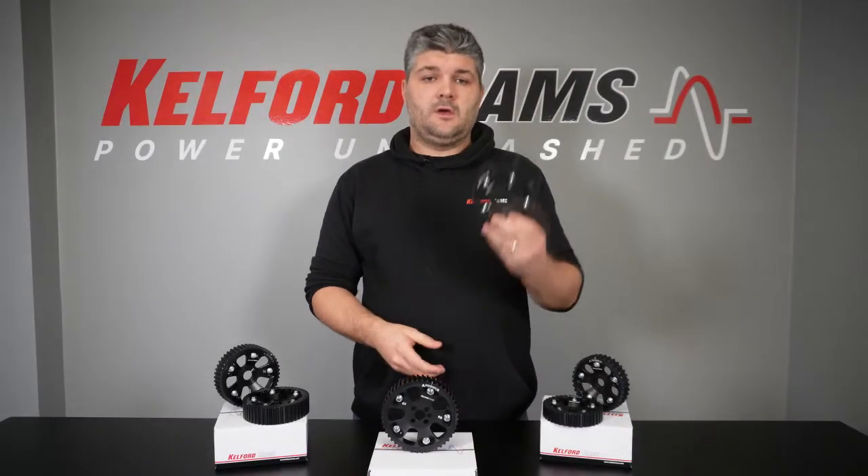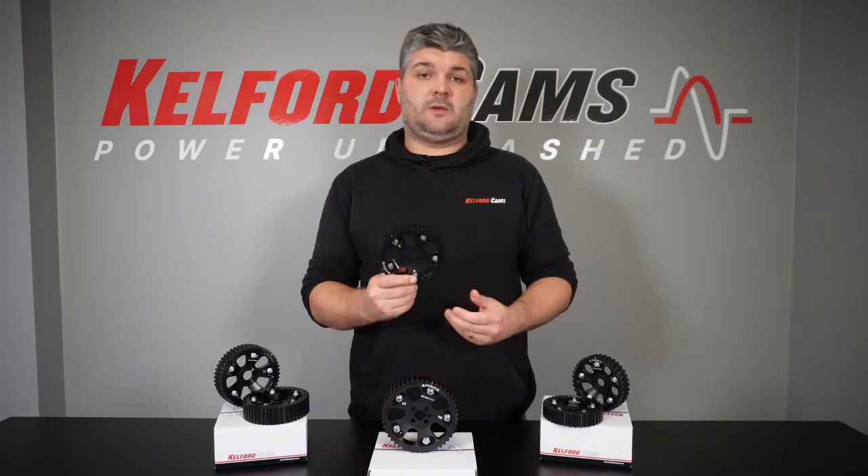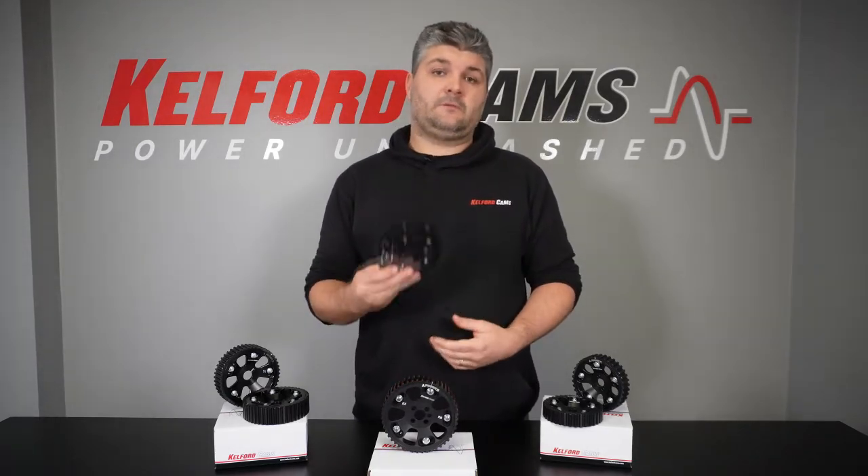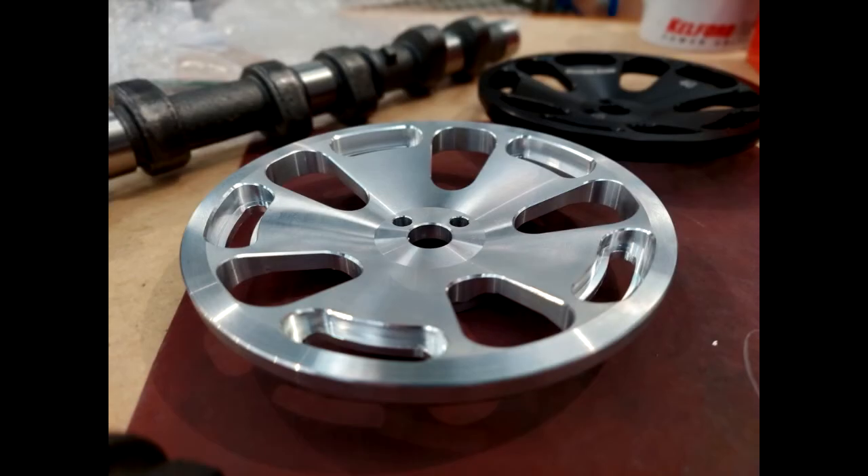Hi guys, Kyle from Calford Cams. Today we're here to talk about our adjustable cam gears. These good looking fellas are manufactured 100% in-house here in Christchurch, New Zealand, and the result is something that we are super proud of.